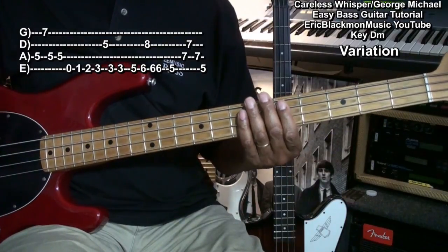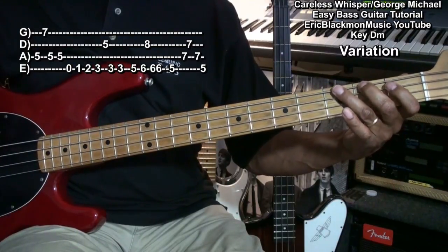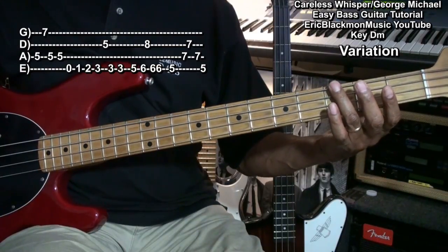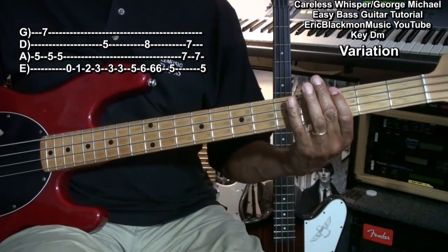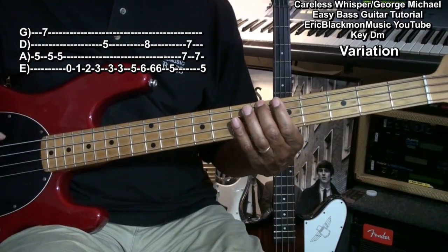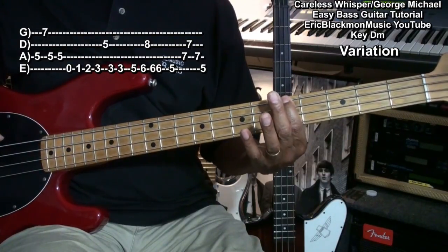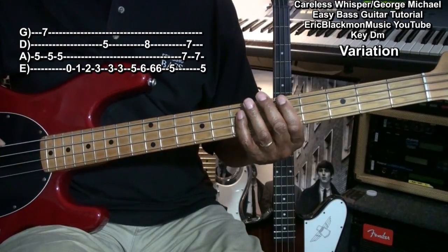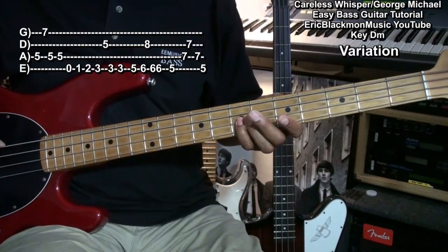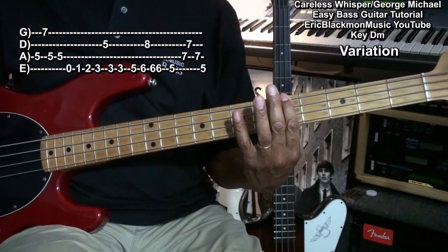And then we're going to go down to the low E string, come up open, 1, 2, 3. Now when we get to that G note at the 3rd fret, we're going to change position and play just like that. Then we'll move up to our A, and then we'll do an octave on that, and then back to A. Then we'll play E at the 7th fret, and then A at the 7th fret on the D string, and then back to the E, and then end on the A on the low E string.